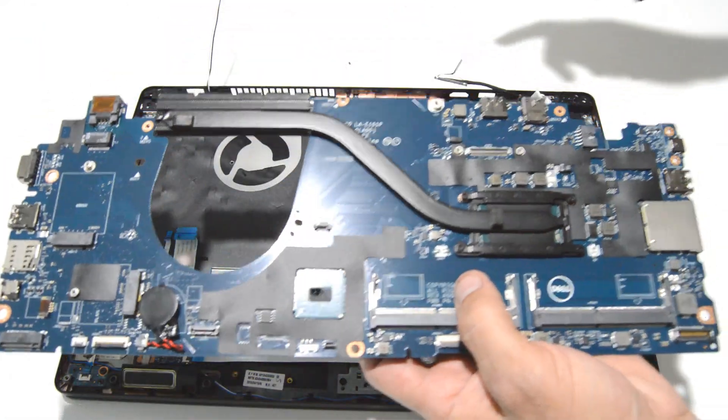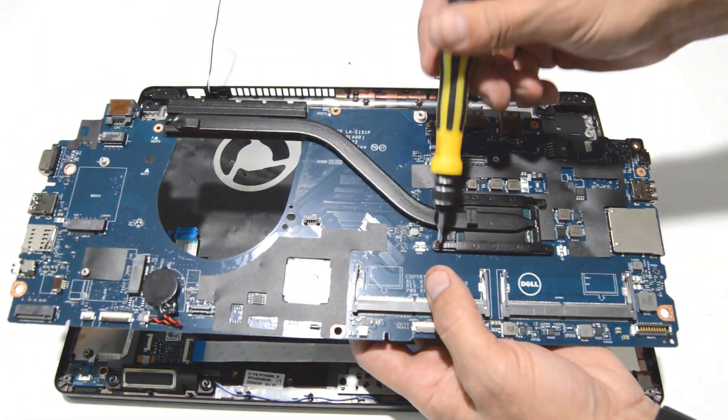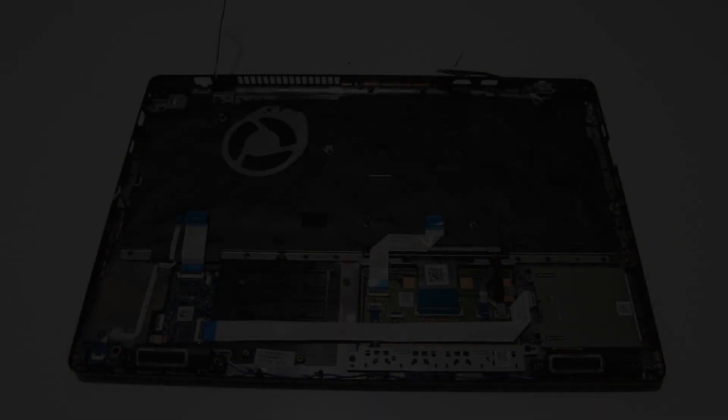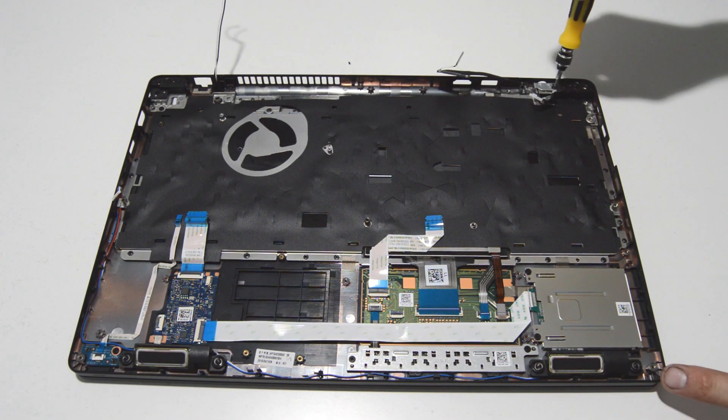In this case we're going to go ahead and leave the heat sink attached to the motherboard, but it's obviously just four screws and it'll come right out. Now we will remove the DC jack.